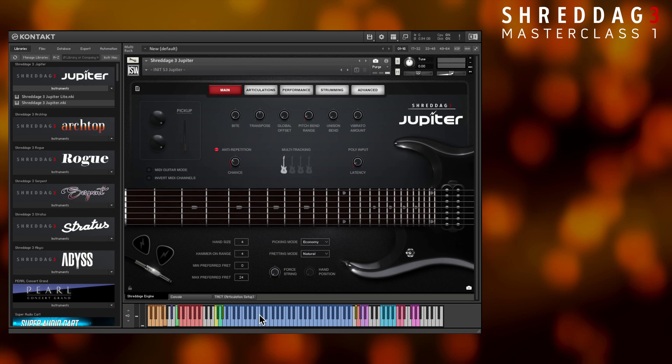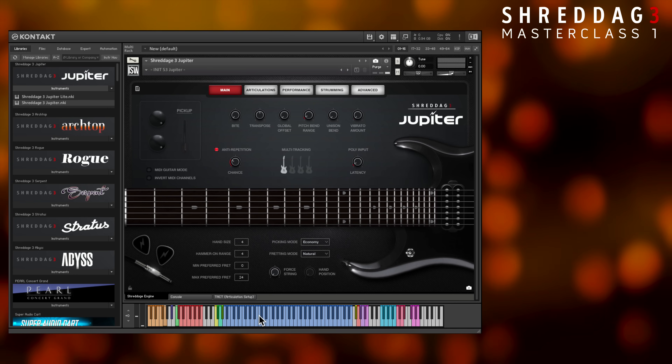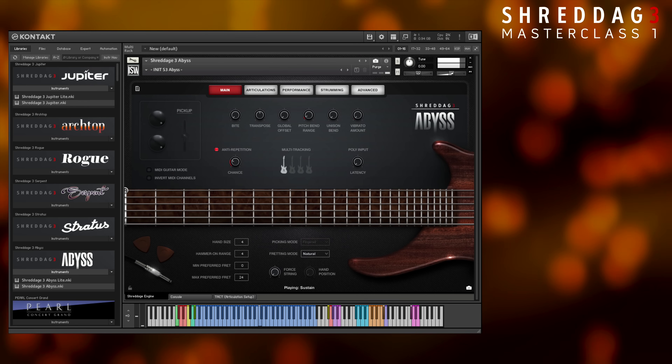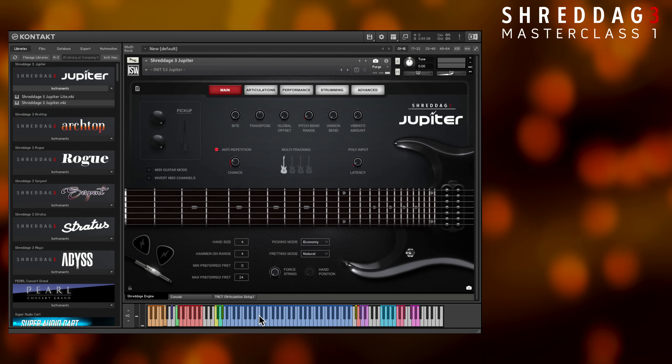For example, a MIDI note like C3 is the exact same pitch in Shredditch 3 Jupiter as it is in Shredditch 3 Abyss, our bass guitar, and the same on a regular piano. This makes it easy to transfer MIDI data between instruments without moving octaves up or down.